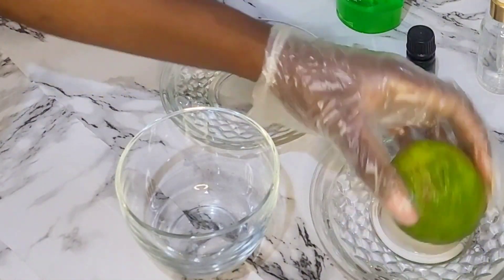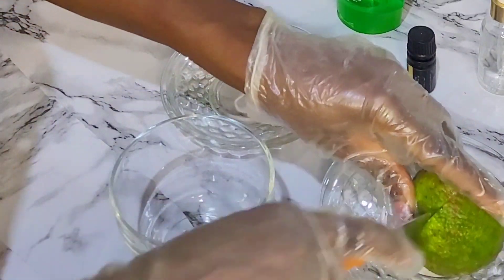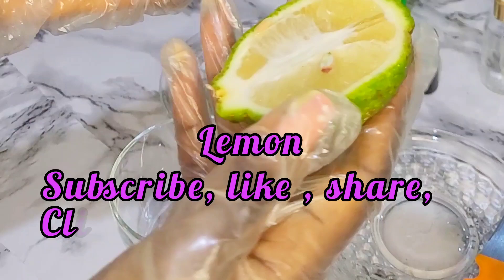Hi guys, welcome back to another video with Rhoda Monjo. So in today's tutorial, we'll learn how to make a scalp serum that will benefit people suffering from itchy scalp, oily scalp, also those suffering from dandruff and build-up.